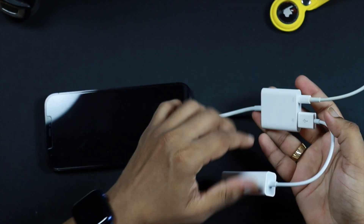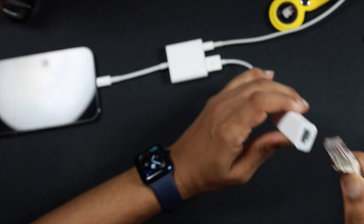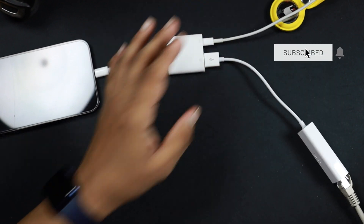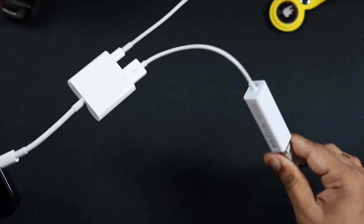This is the connection we have created so far, but we are not done yet. Now take your Ethernet cable and connect it into the Ethernet adapter. Done — that's all. This is the complete connection you need to have an Ethernet connection on your iPhone.